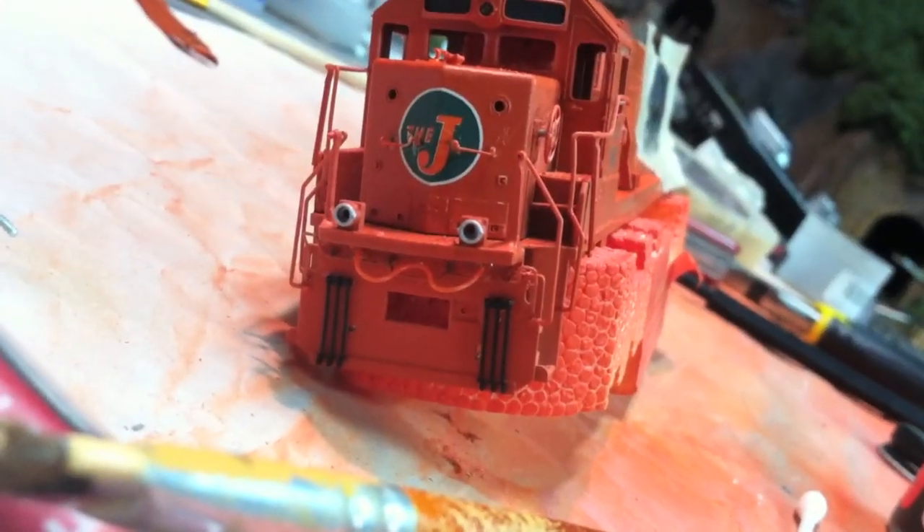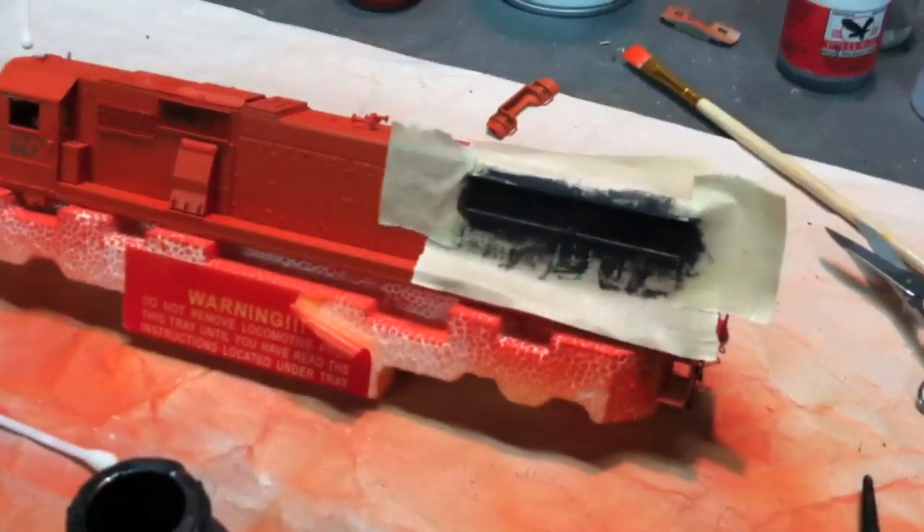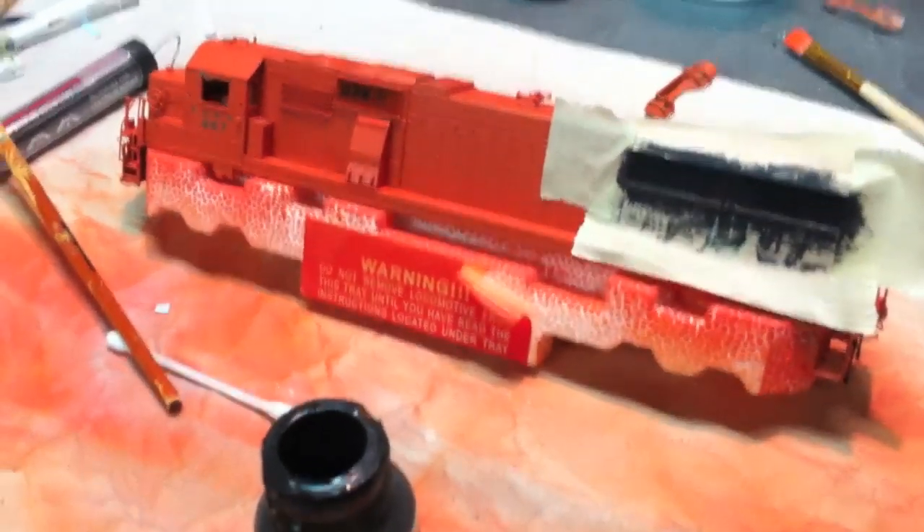Got the cables on the front here. Painted the tips of the ditch lights. I'm just about to put the number board decals on and paint the grills. Then I'll give it one final spray, put the windows in and the little beacon on top, and this thing will be all done. Stay tuned.